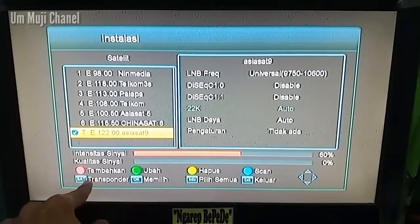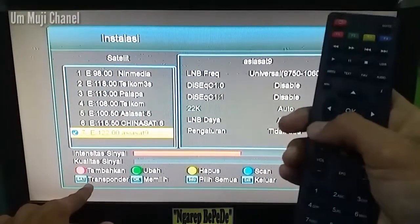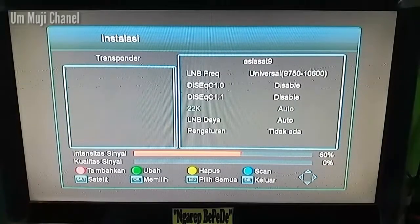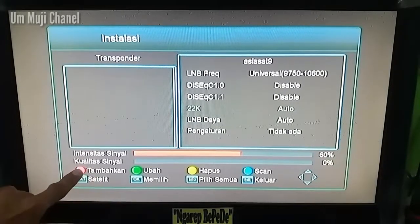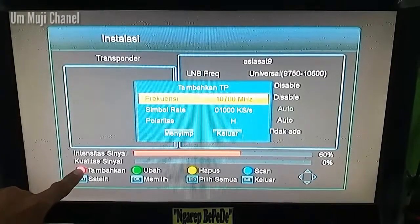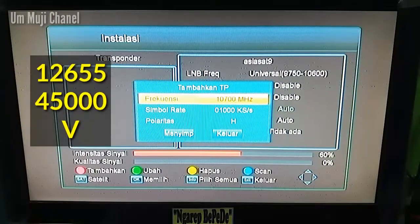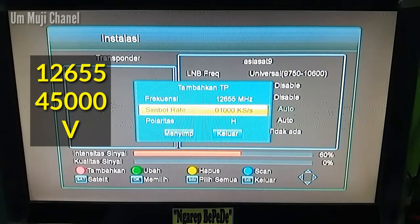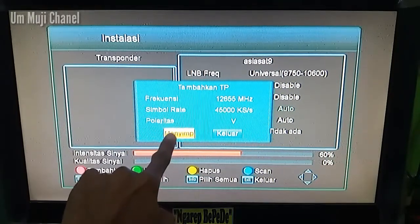Kalian masuk ke sini, tekan SAT atau transponder, tekan tombol SAT. Di sini kita tinggal masukkan transponder terbaru dari Ninmedia atau TV Plus. Kalian tekan merah pada remote untuk tambahkan, kemudian masukkan frekuensinya 12.655, untuk simbol rate 45.000, sedangkan untuk polaritas vertikal. Kemudian tekan menyimpan, tekan OK.